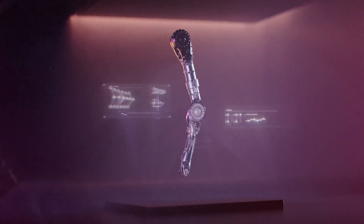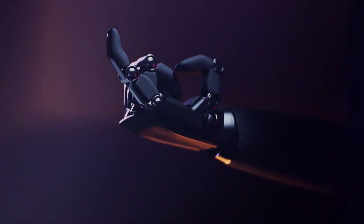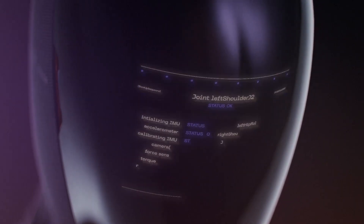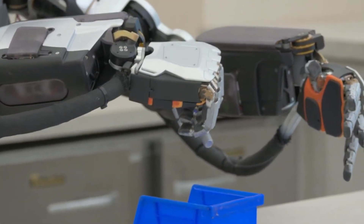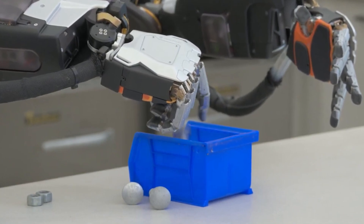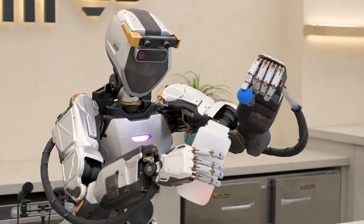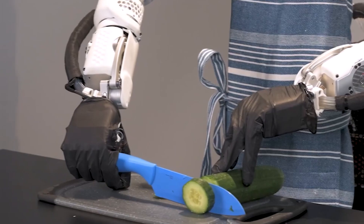These robots can significantly enhance the speed and effectiveness of rescue operations during natural disasters or other emergencies. In education, humanoids can serve as valuable companions for children with special needs, aiding in the development of crucial life skills. They can also act as teaching assistants, helping educators deliver personalized learning experiences. As we approach the era of humanoids, safety remains paramount, especially when these robots operate in close proximity to humans. Robust safety mechanisms and ethical considerations are vital to ensure the well-being of both humans and robots.